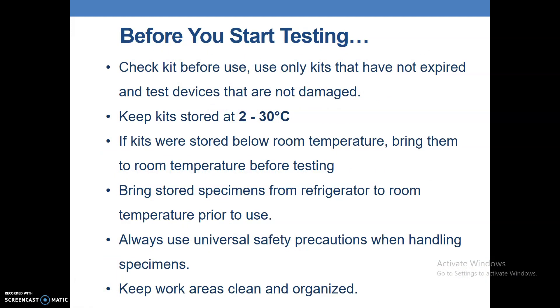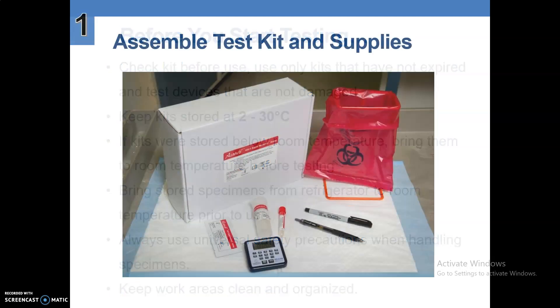Before you start testing, check the kit before use. Use only kits that have not expired and test devices that are not damaged. Keep kits stored at 2 to 30 degrees Celsius. If kits were stored below room temperature, bring them to room temperature before testing. Bring stored specimens from the refrigerator to room temperature prior to use. Always use universal safety precautions when handling specimens. Keep work areas clean and organized.